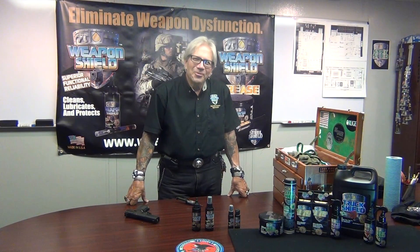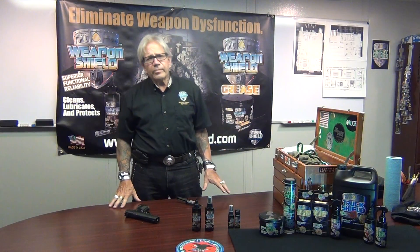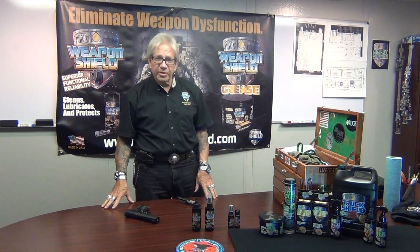Hey everybody, George Fennell, Steel Shield Technologies, Weapon Shield. This is our third video. I want to talk a little bit about the grease — grease is like the most misunderstood substance out there when it comes to lubrication and weapon care. I know a lot of people use grease on their Glocks, on their Diamondbacks and quite a lot of weaponry where it seems to function very well under the right conditions. But from a lubrication engineer's standpoint, let me tell you about the grease, why I designed it the way I did and what it was intended to be used for, so you're better informed and can make better use of it.